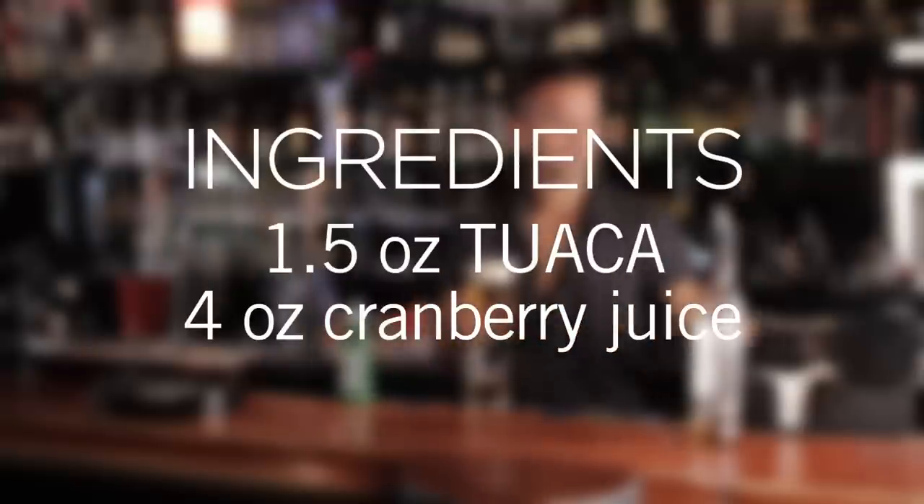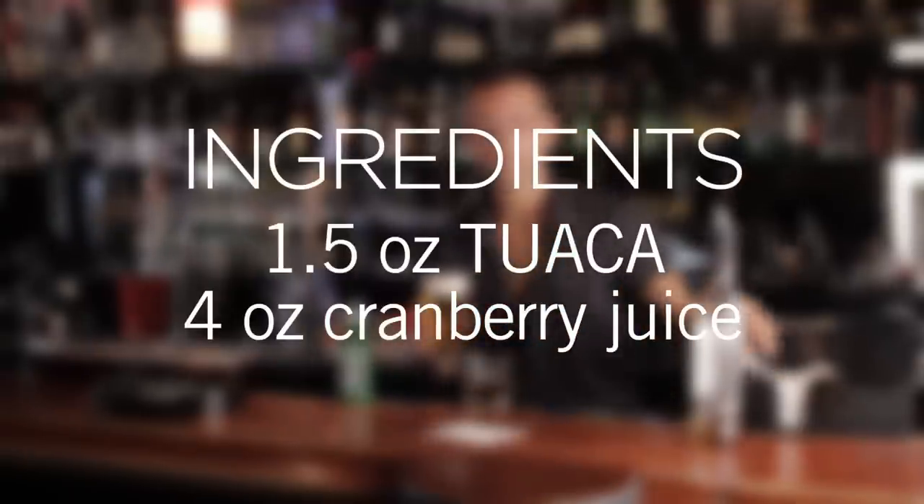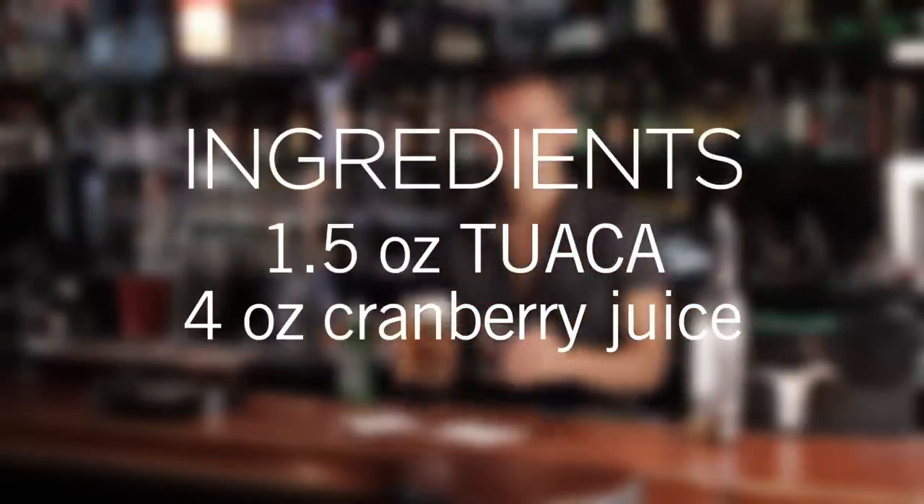Matthew here again in West Hollywood, California, and this time we're going to show you how to make the Twaka Crams. What you're going to need is one and one half ounces of Twaka, four ounces of cranberry juice. Let's take a look.